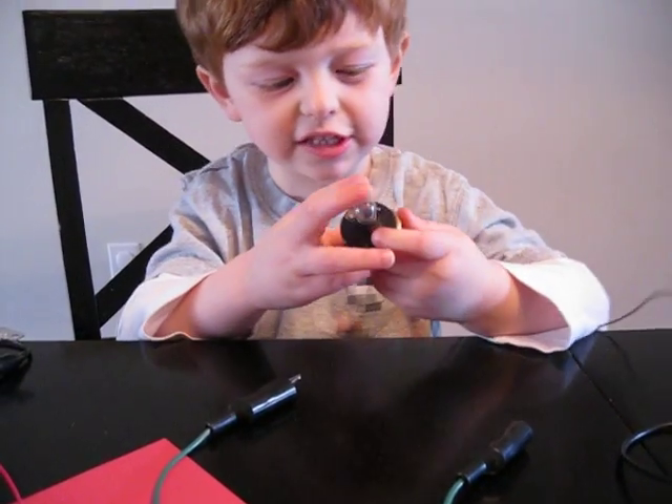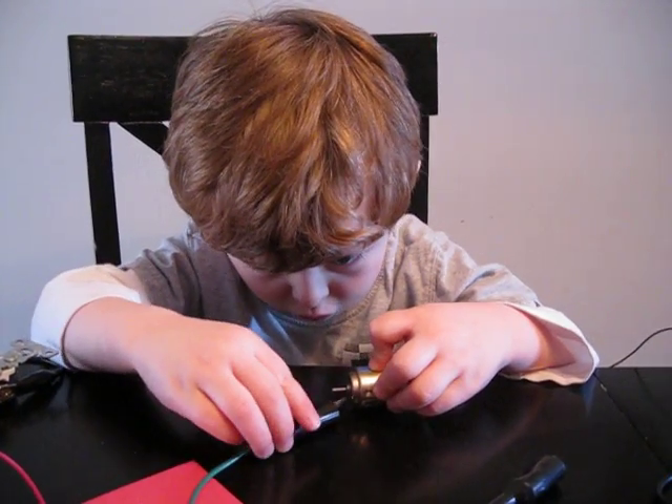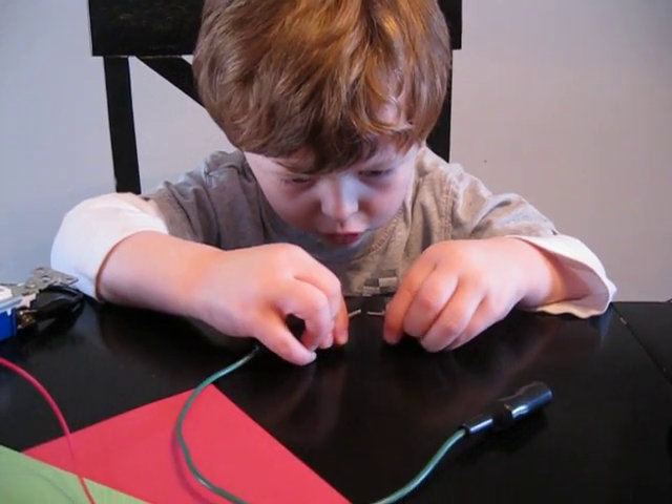I was doing this attachment that was going to go here. I'm going to start — I'm going to make this.